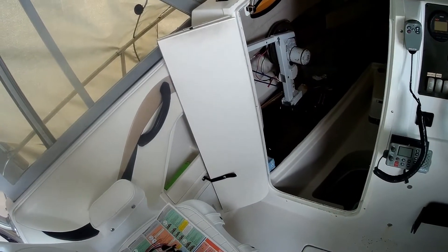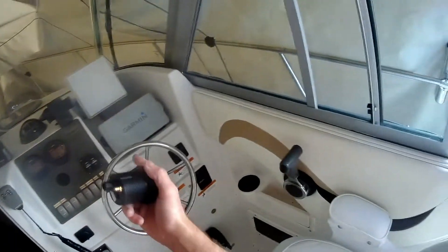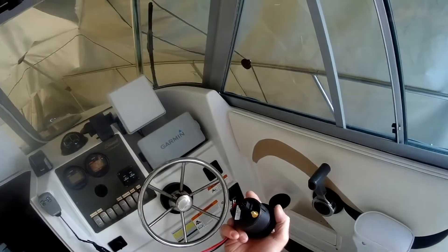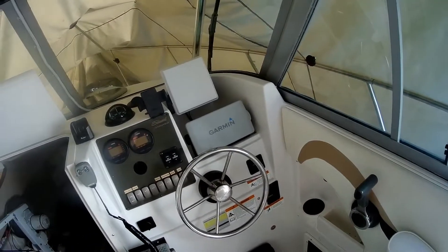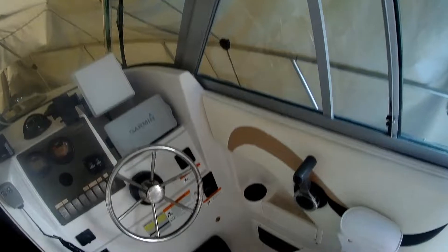Another challenge I noticed is the wiring they sent. Everything plugs in really nicely, kind of like my GPS and radar system, but the wires are really short — I wish they had been maybe a foot or two feet longer. I may have to splice some wires to reach the ignition.